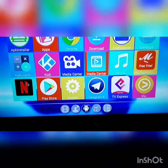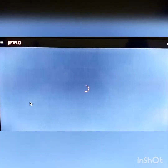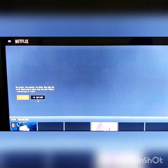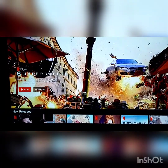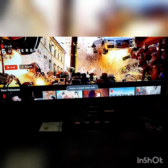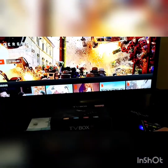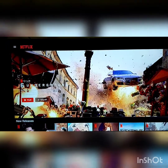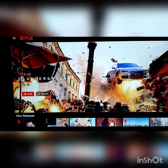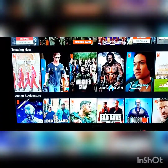Nih, kalau sekarang gue pengen nonton Netflix. Netflix. Nah, muncul deh guys pilihannya. Kayaknya murah kan guys, cukup dengan beli ini. Dengan TV biasa, sudah bisa menonton seperti Android TV. Nah, tuh pilihannya ada banyak.